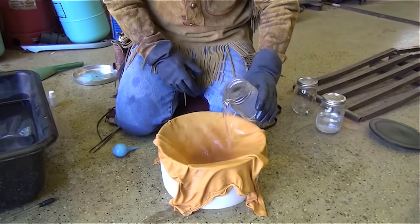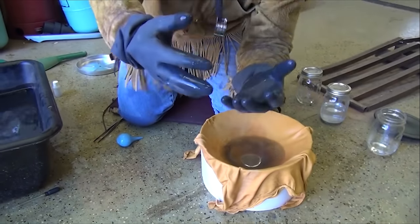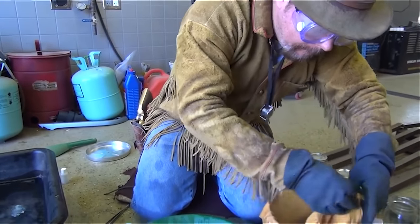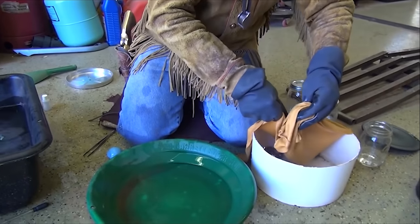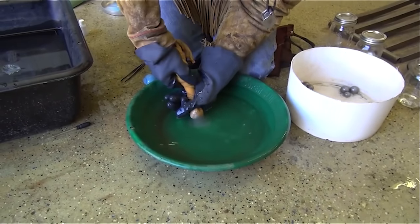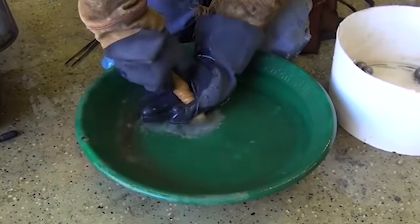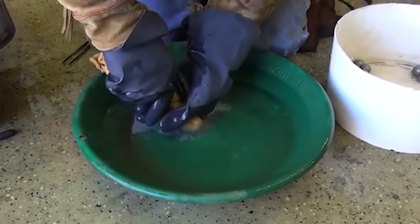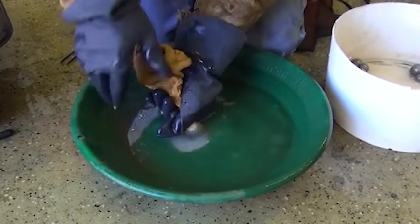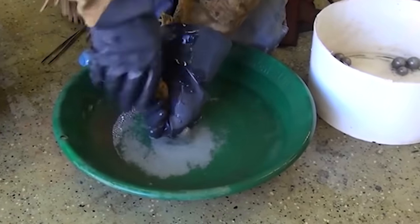Take all your mercury and pour it in there like that. Make sure you've got gloves on — that's really important. What I'm going to do is squeeze that mercury right through that chamois, clean the mercury, and get my amalgam. See that mercury coming out right there? Just keep on squeezing it, tighter and tighter.